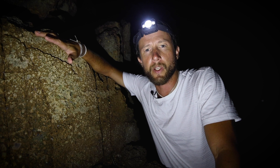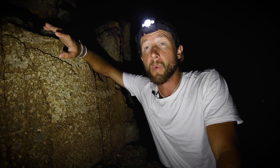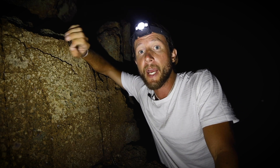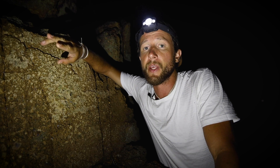So you saw me scout this location during the day, and that is probably the most important thing when taking photos of the stars. Because as you can see, there's nothing - you can see this rock which I'm going to climb in a second, and that's about it. Planning the shot is absolutely key when it comes to shooting the stars.